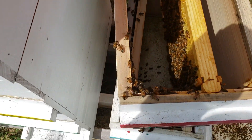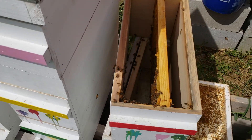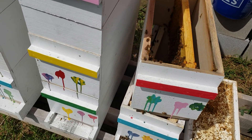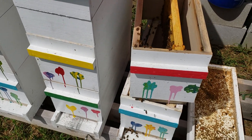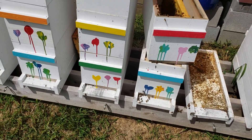Believe it or not, there are about three frames worth of bees, two frames of bees down in there, and a queen — a real nice queen. But they've been just fighting off these hive beetles, battling them. I'm surprised they haven't absconded.